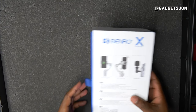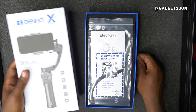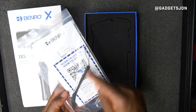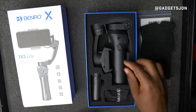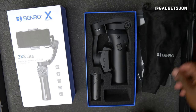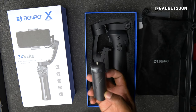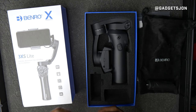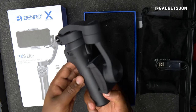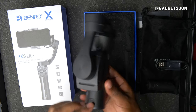Let's get straight into the box. As you can see it's quite a small box. Sliding it open there are some instructions and a little wrist attachment. There's not much in the box — a little cloth to keep it in, a tripod that screws on the bottom, and a USB-C cable.